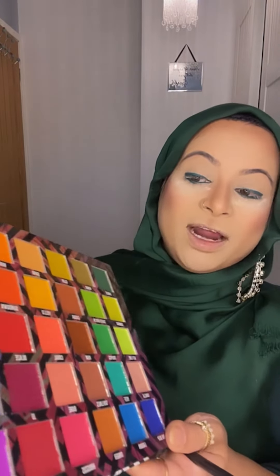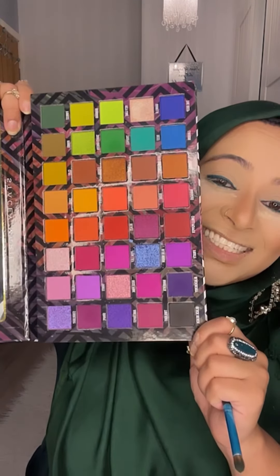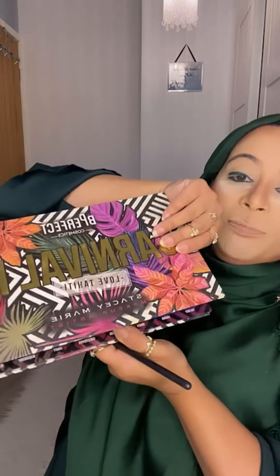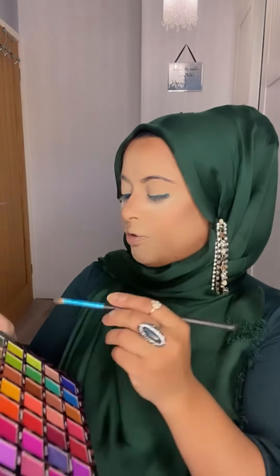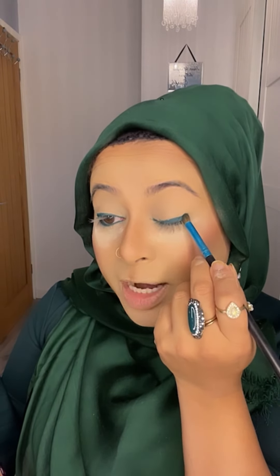This is the Be Perfect palette — all the colors are wow, so nice! I'm going to use this color, this color, and this color to blend nicely. You can leave the eye pencil as it is, but I'll show you what I mean. I'll go with the dark green forest color. If you're looking for a gorgeous palette, go for Be Perfect. I'm going with the forest shade on my brush — this is a small Morphe brush. I'm patting the green on top of my eyeliner.